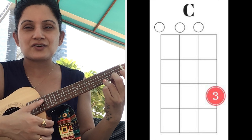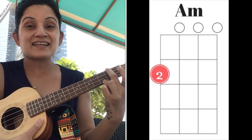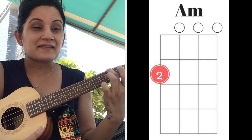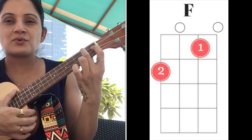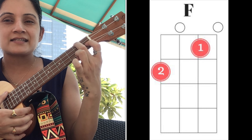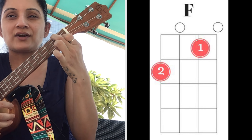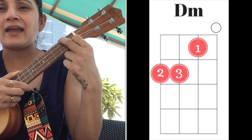The first chord is C — C is the third fret, first string. Very easy. Then we have A minor — A minor is the second fret, fourth string. Then we have F: keep your A minor there, just put the index finger on the first fret, second string — this becomes your F.